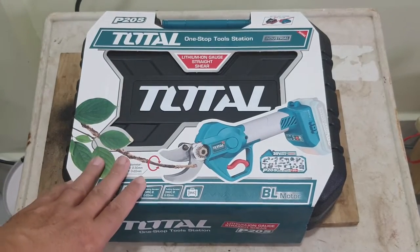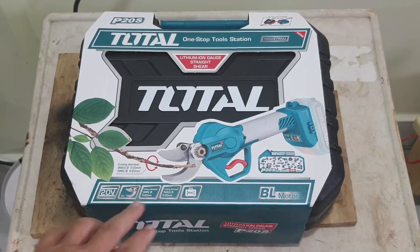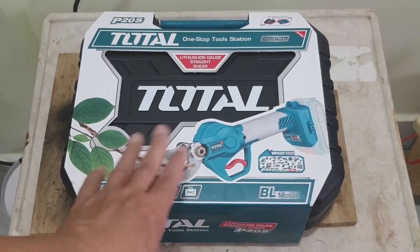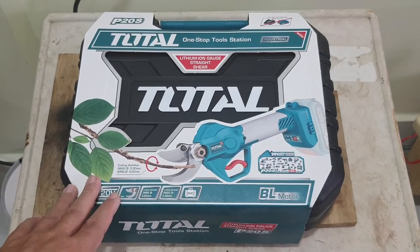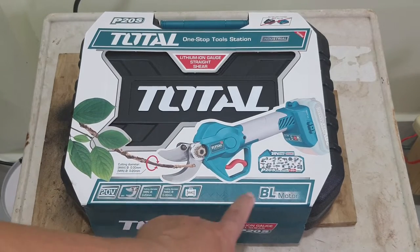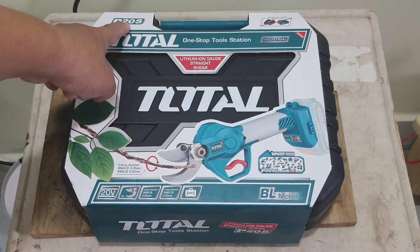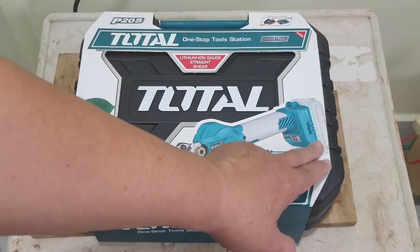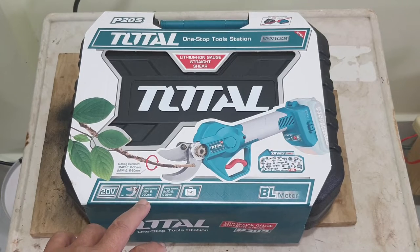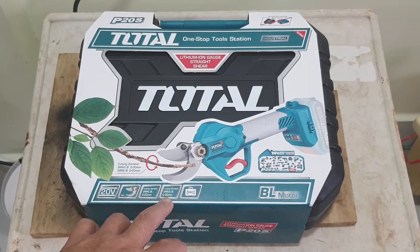Hello guys, today I'm going to review this — these are electronic shears I bought recently. I've used it already but put it back in the original packaging to show you. This is from Total, the electric shears brushless model. The model is P20S, using 20-volt batteries — 2Ah or 4Ah. The cutting diameter is 0 to 20mm normal and 0 to 30mm max.